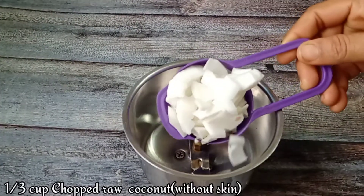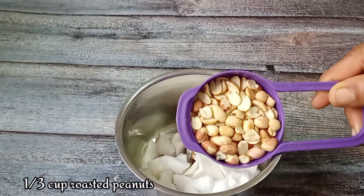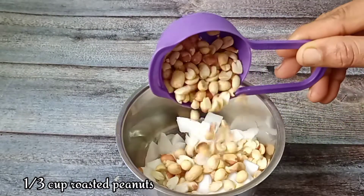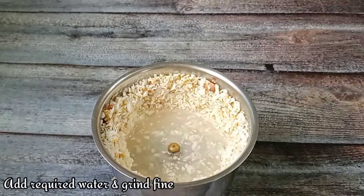If you want to make the hot sauce, you can add water. I will mix it in a little bit. Now, let's cut the whole dough and cut it. I will cut it, then I will grind it in a little bit.